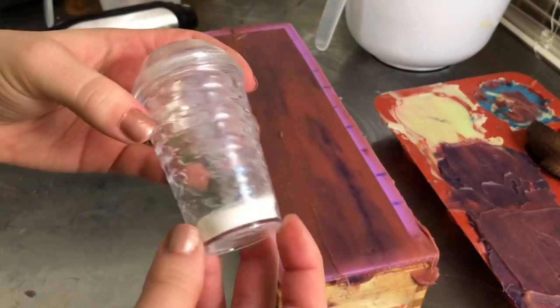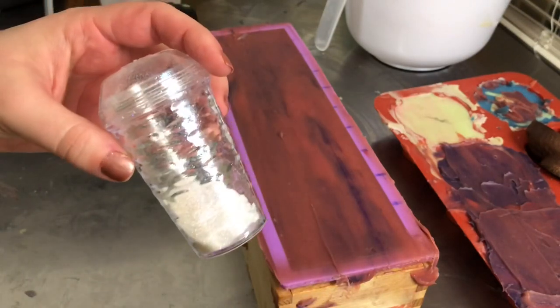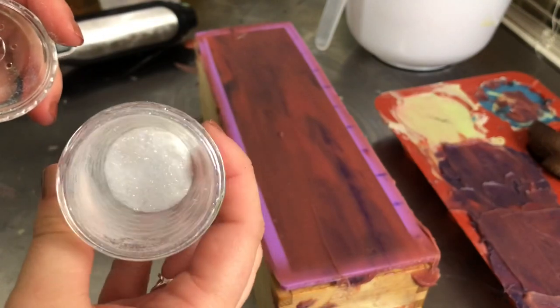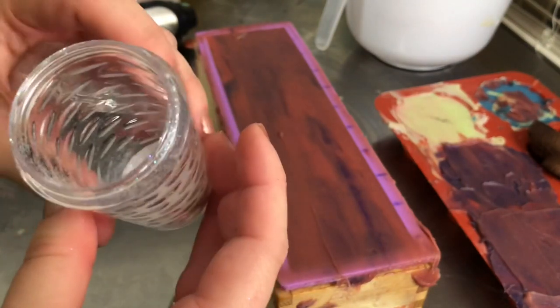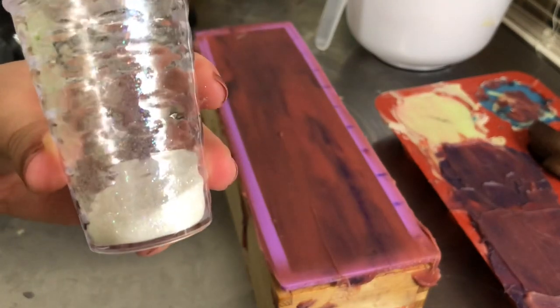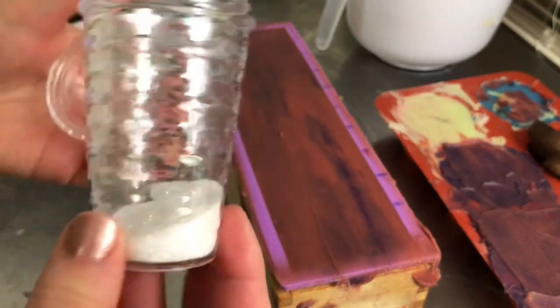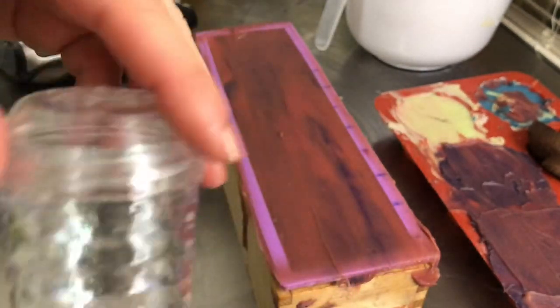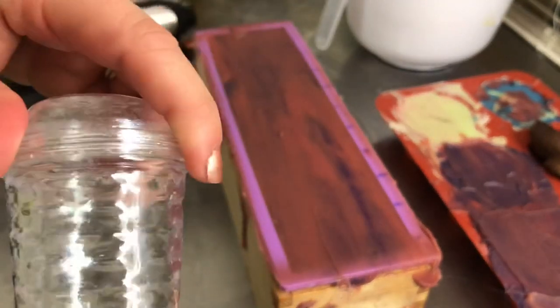In this little salt shaker I got from the Dollar Tree, I've got some very pretty holographic, biodegradable, sparkly glitter. In this light it mostly looks like a white sparkle, but I promise it is holographic — this light is just not good for showing holographic glitter. Let me turn my flash on so you can see.